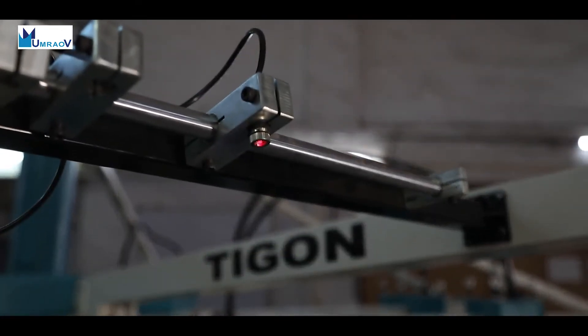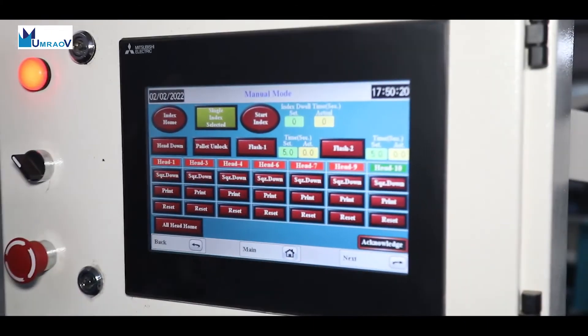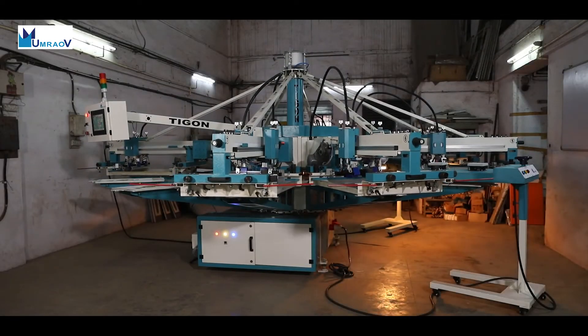Laser guidelines are provided at the loading station for easy mounting of garments with accuracy. The hybrid Mitsubishi controller allows the machine to be kept fully operational for long periods without any breakdown time.